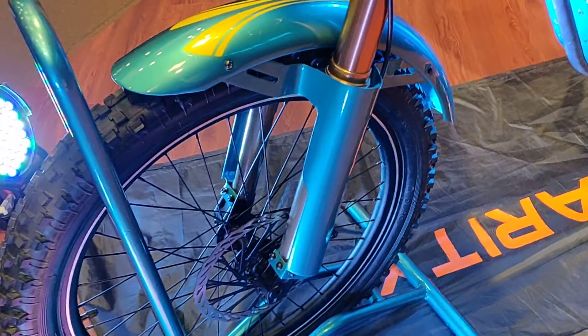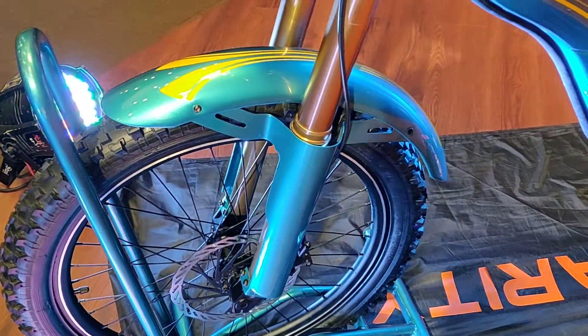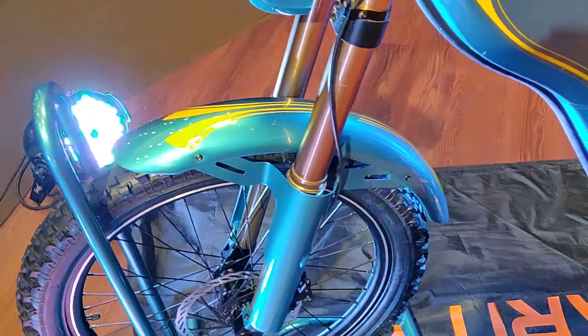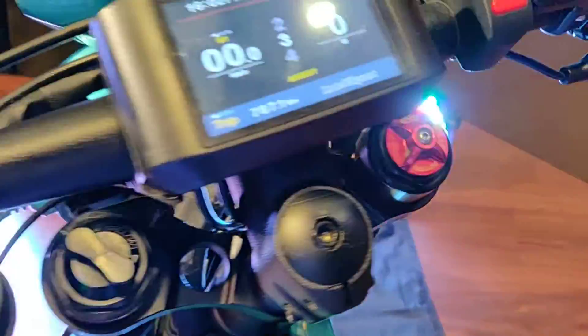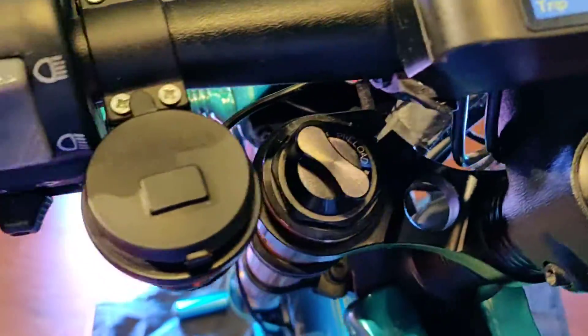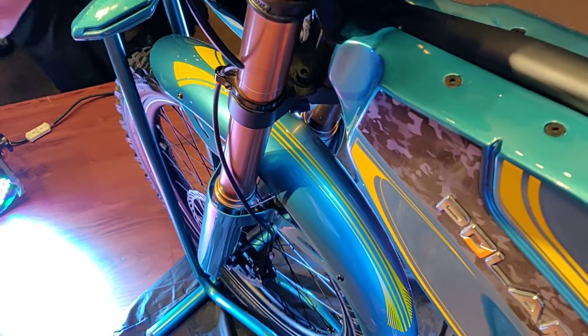You get upside-down forks, a front disc brake, and this knobbly rubber that you see will be replaced by on/off-road rubber or dual-purpose rubber when the production version comes out. The interesting thing about these front forks is that they are preload, compression, and rebound adjustable through here, and they look pretty nicely finished, although we hope things get better in the production version.